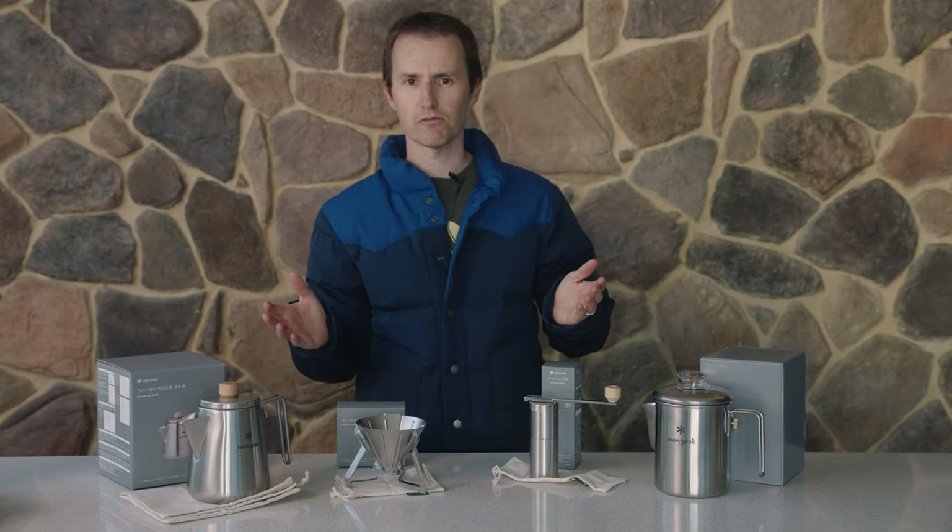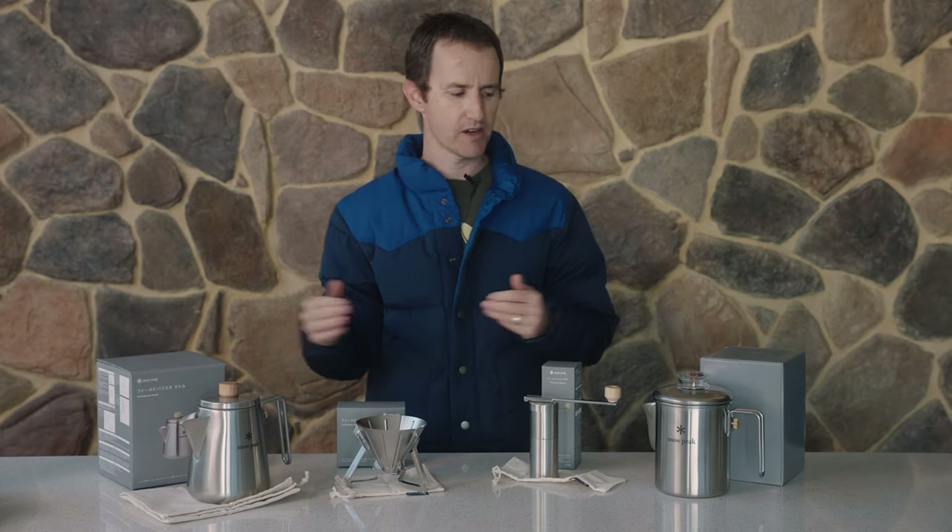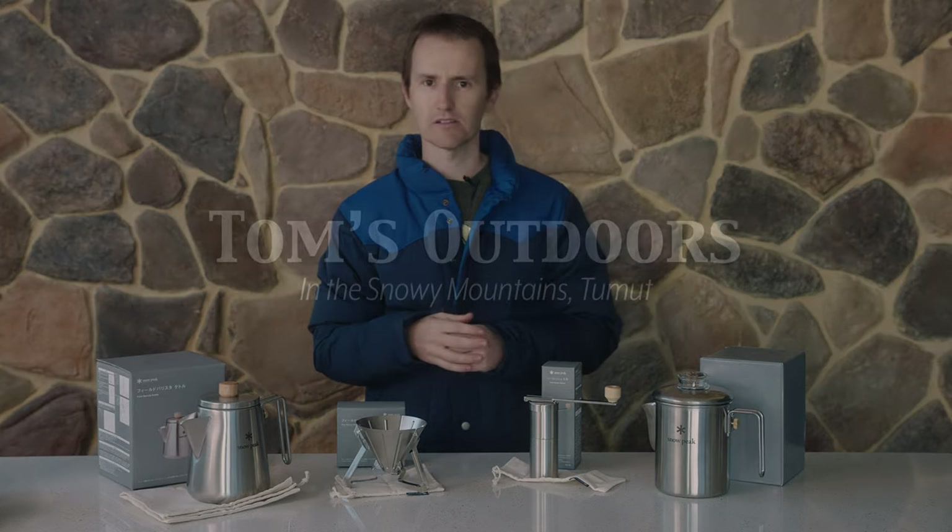That's just a really quick run through of Snowpeak's stainless steel range of coffee accessories — this is the Field Barista setup and then this is the Coffee Master just over here.